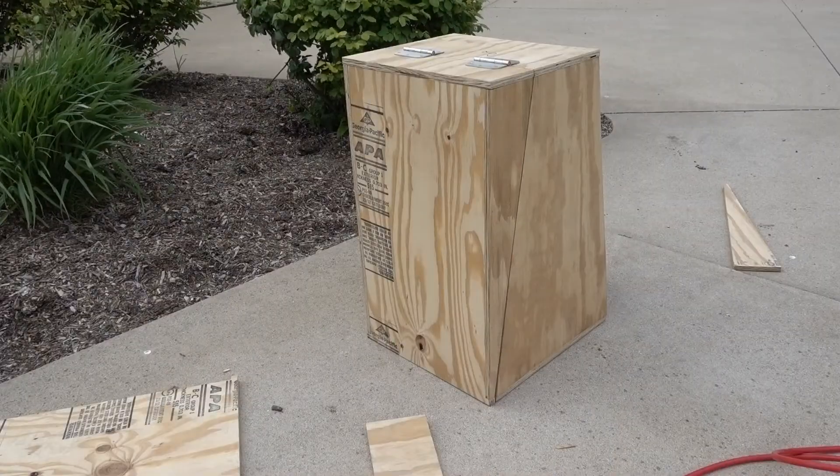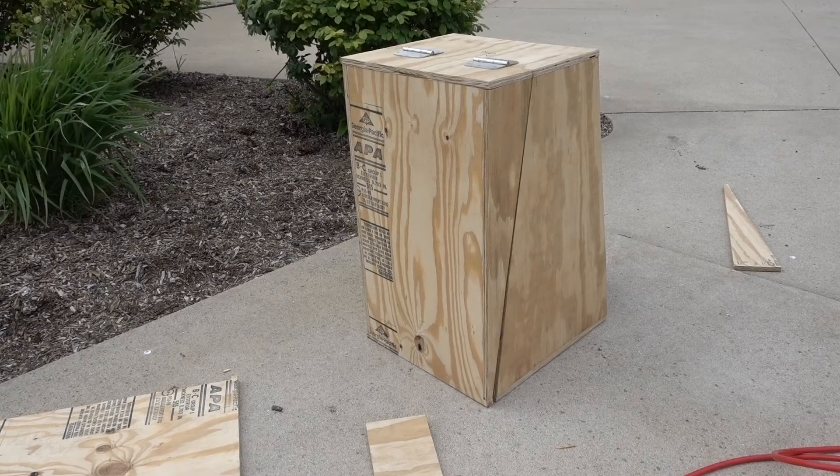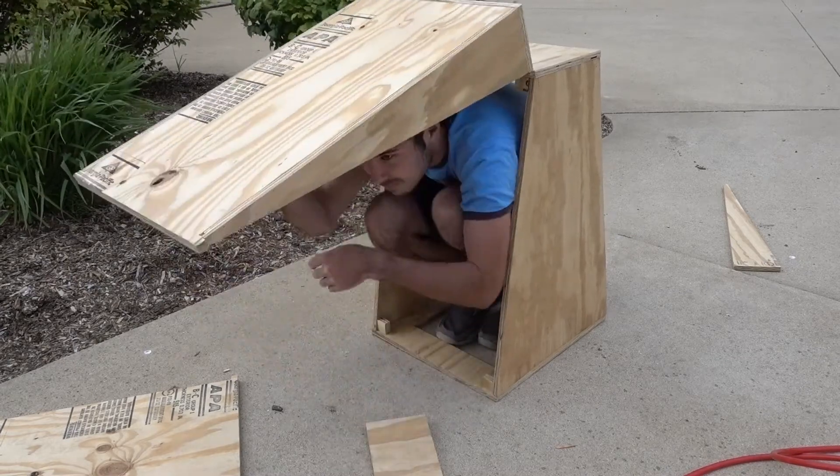As you can see, the first side is now attached. They will just have to add the second side when it's — hey, who let him in here?